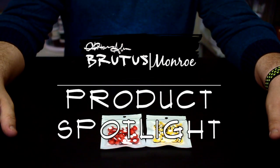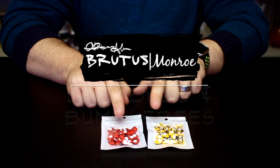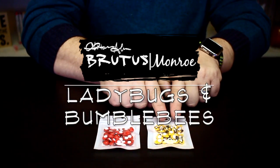Hello everyone, it's Christopher Allen with another product spotlight. Today I want to talk about our self-adhesive pop dot insects. We have ladybugs and we have bumblebees.